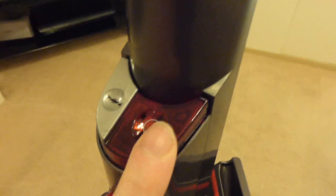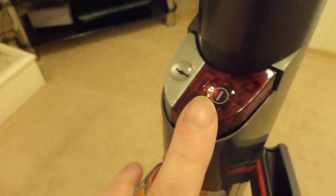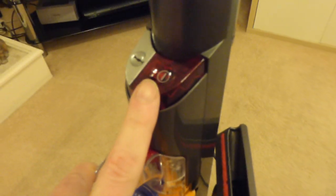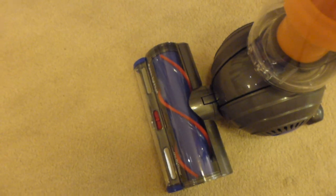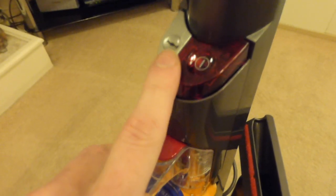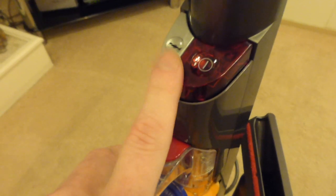Going down here, we've got the on/off switch and then the brush roll on and off switch. When you turn the machine on for the first time, the default setting is that the brush roll will be turned on each time you turn the machine on. So if you're using this on hard floors all the time, you're going to find this a little bit annoying, as you'll constantly have to press this to turn the brush roll off. In other words, brush roll on is the default position when you turn the machine on.